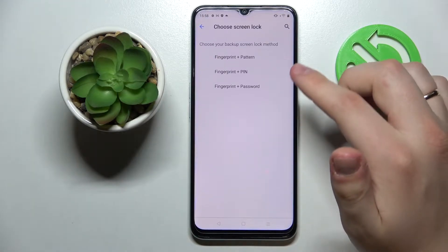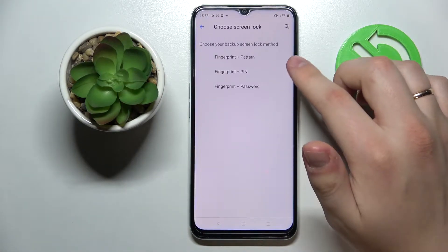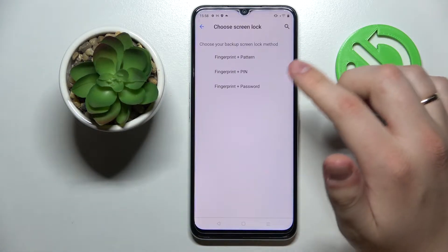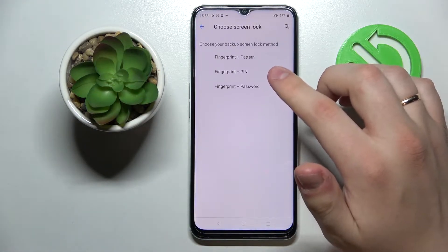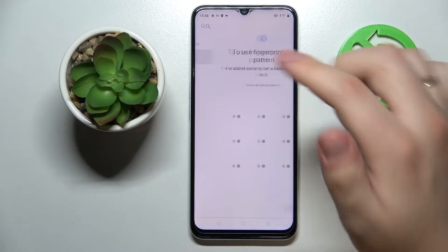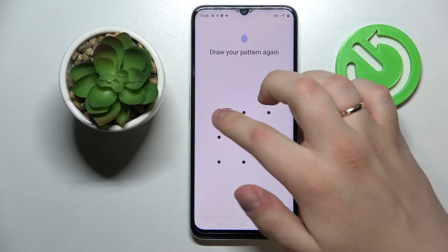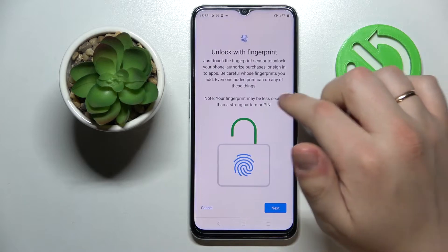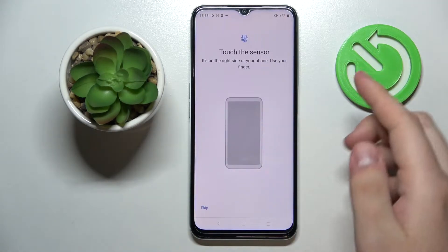Let's start by setting up the fingerprint. The system will require you to set up a backup unlock method alongside the fingerprint. You can choose from pattern, PIN, or password. I'll go with pattern. Set up the backup pattern and confirm it, and after that you'll be able to enroll the fingerprint itself.